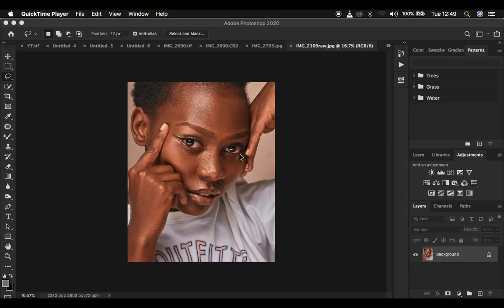Hello, what's up YouTube? Photographer Ronis with Anathria, and in this tutorial I'm going to show you five tips to help you retouch your images faster in Photoshop. These tips are going to really benefit you, so make sure that you hit the like button on this video because this is going to be a very nice and resourceful tutorial for you.